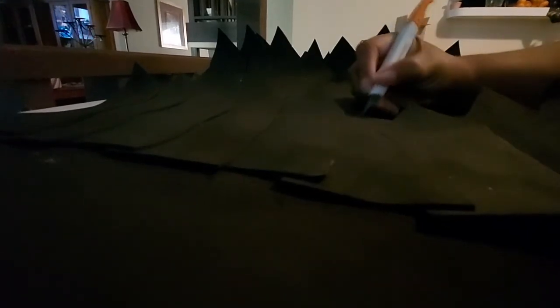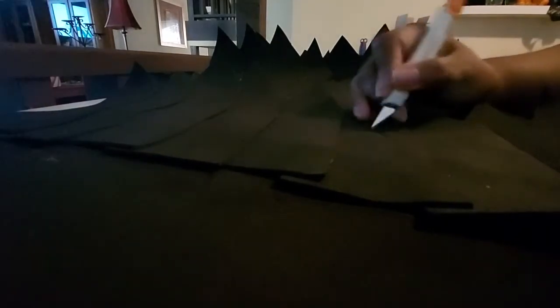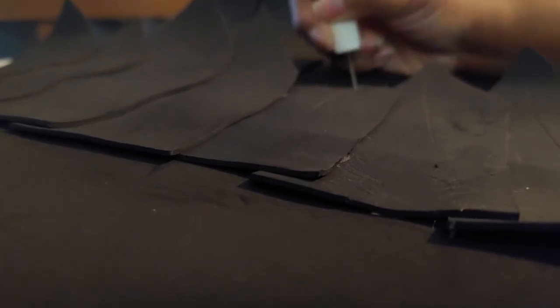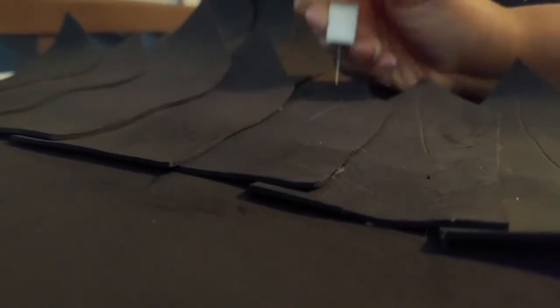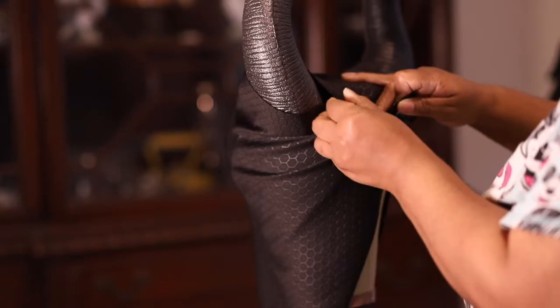I did take an exacto knife — a small crafting one — and started to put a little detail and texture into each one of the wings. It did give them a lot of texture. If you saw these wings from a distance or even up close, you would literally think that I had put feathers all over them, but I didn't.